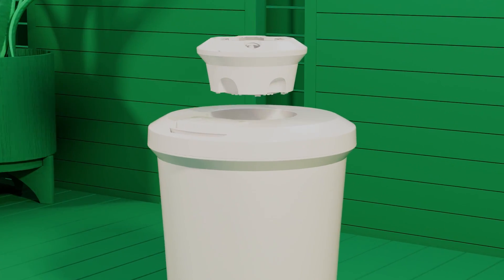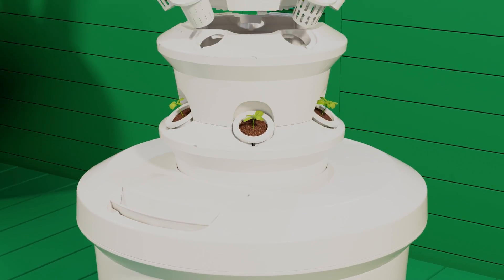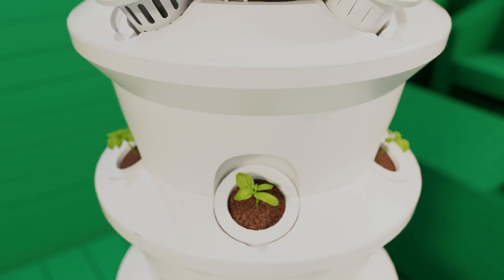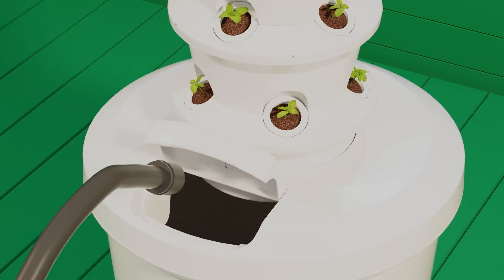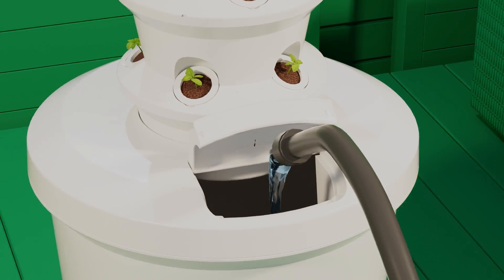Set up takes just 15 minutes and there are 30 grow spots available. Once you set up and your seedlings are in, add water to the base reservoir along with AirGardens proprietary liquid nutrient solution.